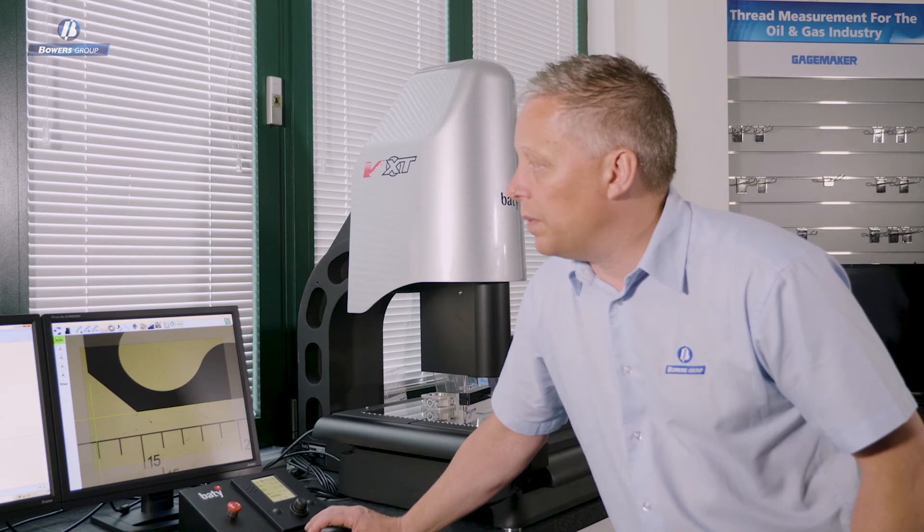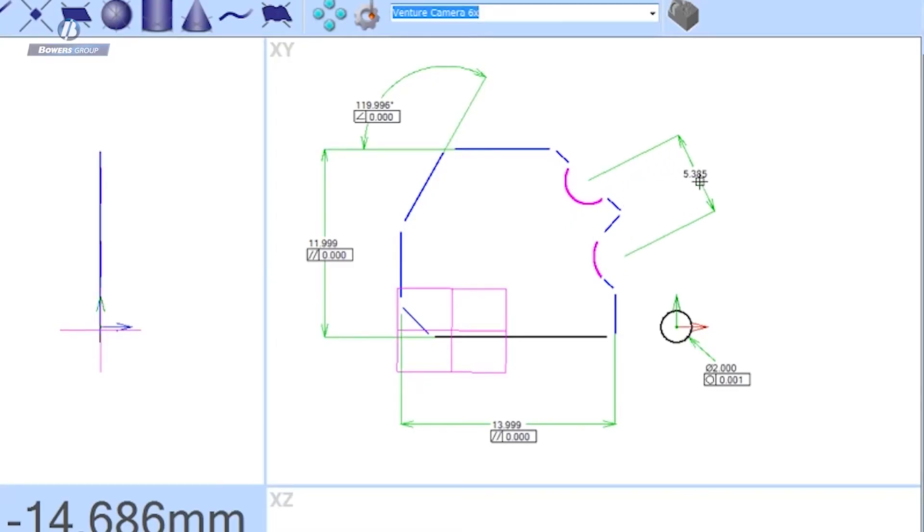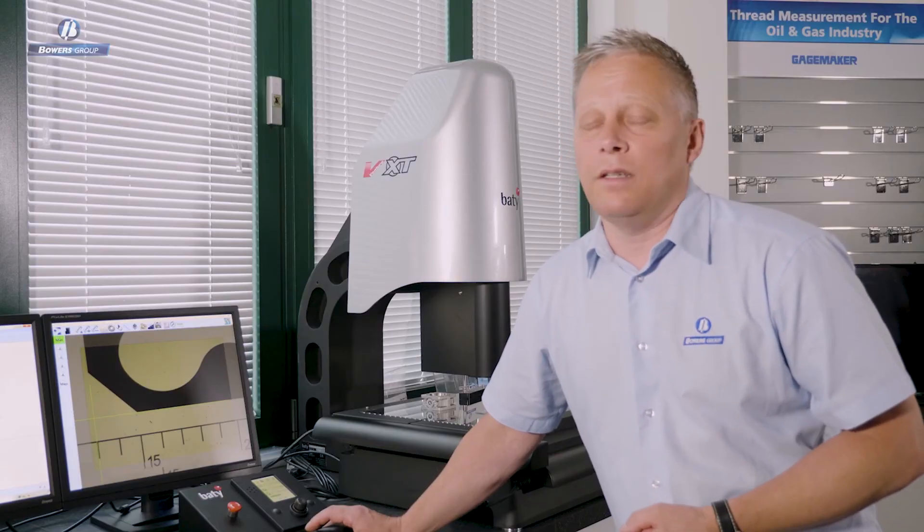Another example: if I select two radii, the software previews the dimension type it will give me. If that matches how the drawing calls it out, I just decide where to position the dimension. But if it doesn't, simply right-clicking allows me to change the dimension type to one that replicates how it's called out on the drawing. Setting up your results in a familiar way is incredibly easy.